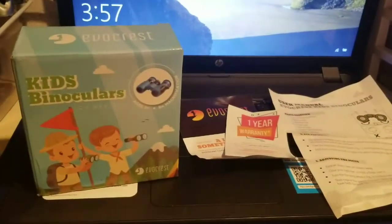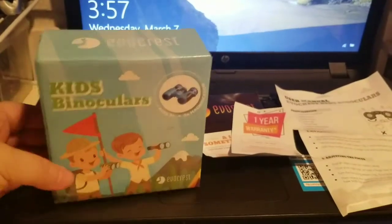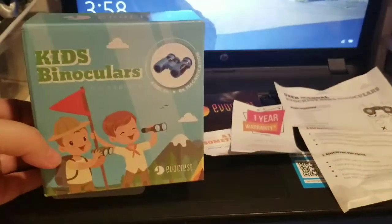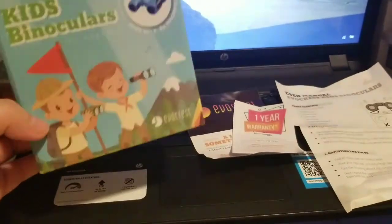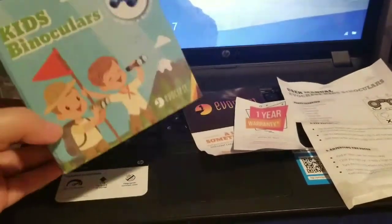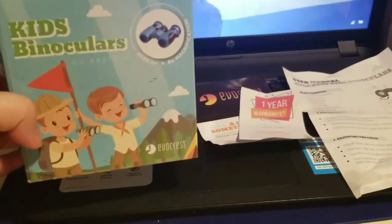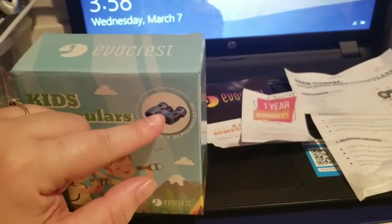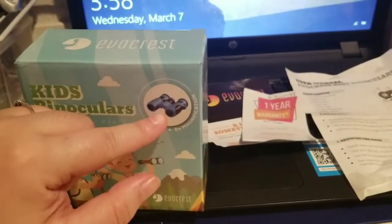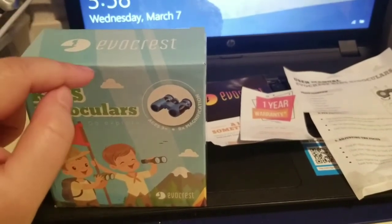I am so happy to do a review for you guys. This company, Evocress, contacted me and asked if I would do a review on some kids' binoculars. I accepted because, as you know, I am a mama of boys, and I have to say I am very impressed. They come in blue and black and also green. They do have a Facebook page — I will link it below.